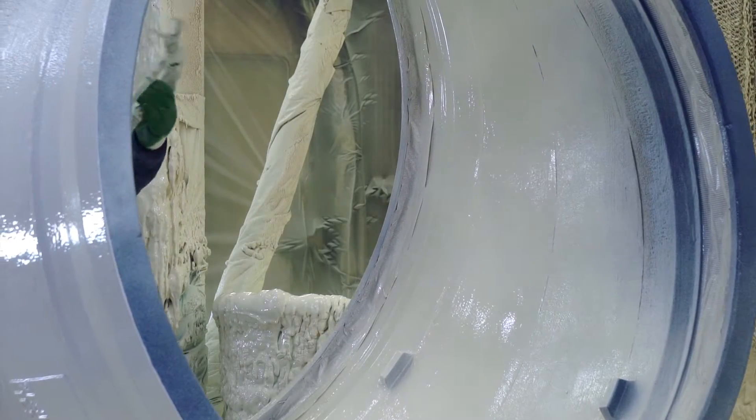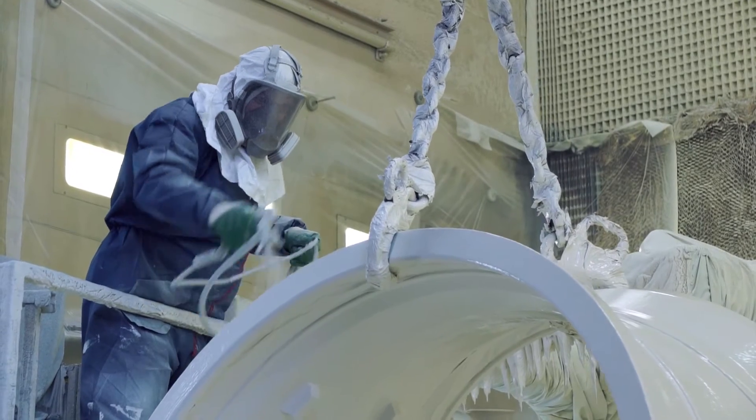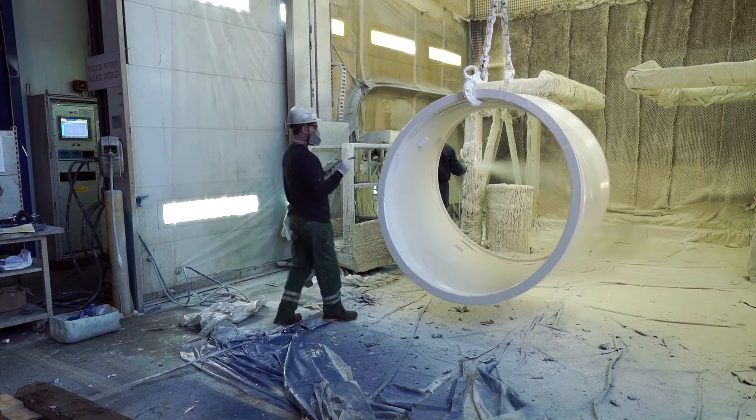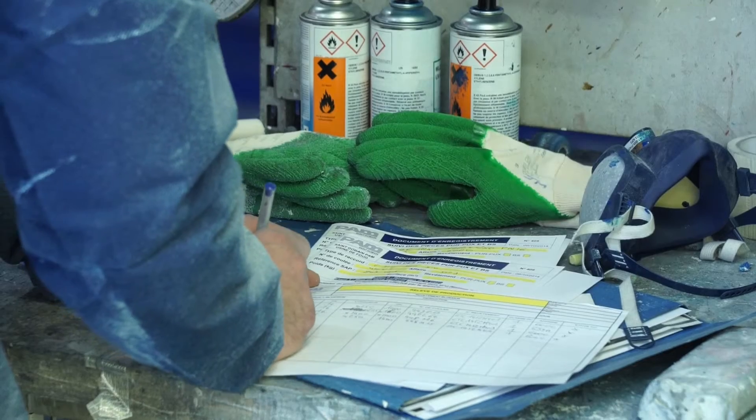At the end, a veil of polyurethane is sprayed on all the external surface of the piece. The piece temperature is controlled at the end of the PU coating process. The coating thickness is controlled and the hour of end of coating is registered.